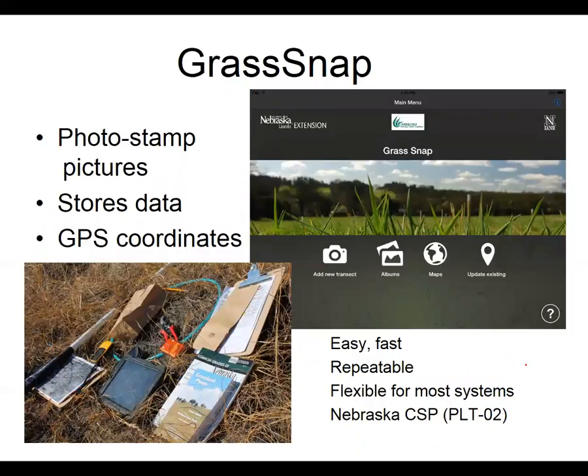We did some photo monitoring before using a digital camera and downloading those pictures to the computer, and as a producer I would not have done that — it was very time consuming. So some educators and forage specialists at Nebraska Extension came up with the idea of an app that would hopefully make that job of monitoring every year a little bit easier.